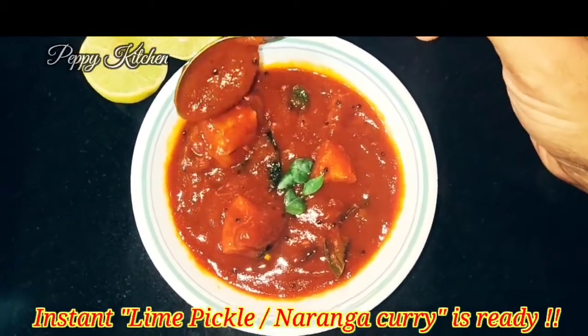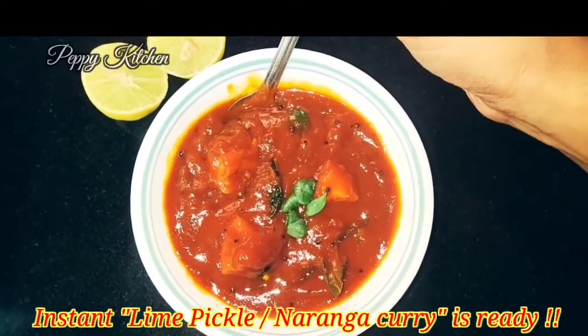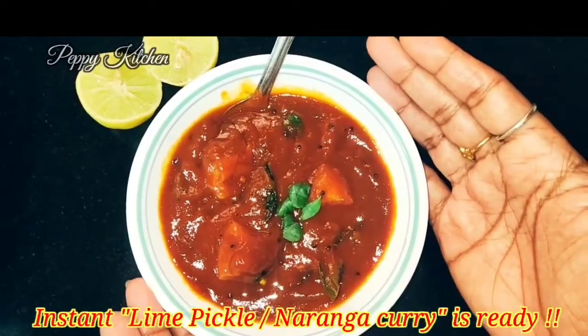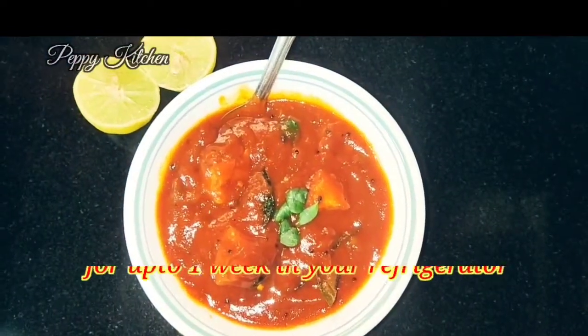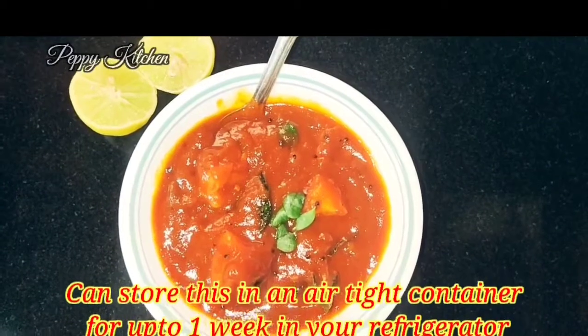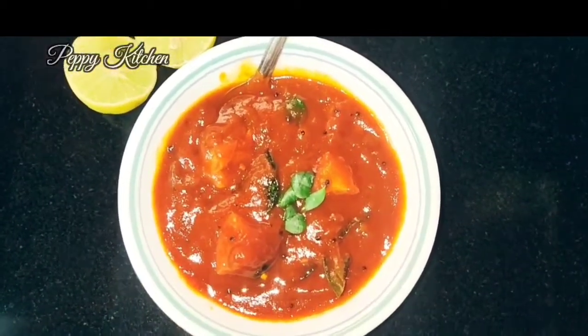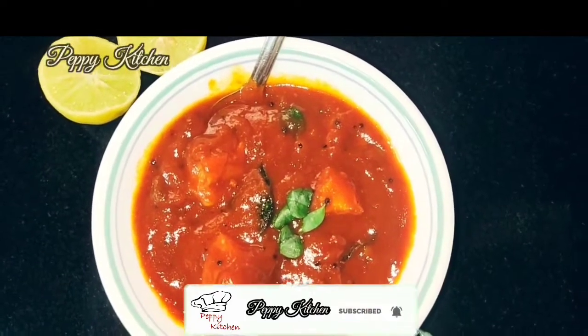Trust me, it's an instant one. You can also store it and keep it for about one week in your refrigerator in an airtight container. This goes very well with hot steamed rice and curd rice as well. So try this out — if you like it, please comment!